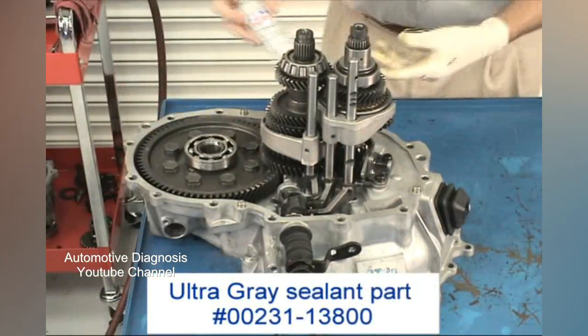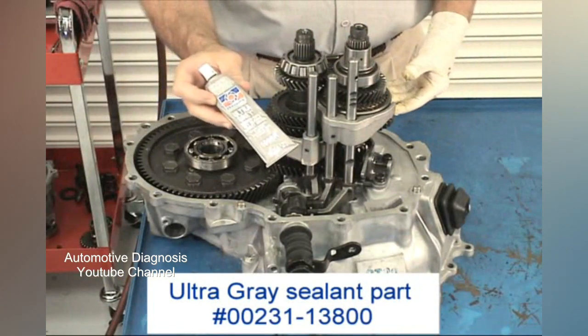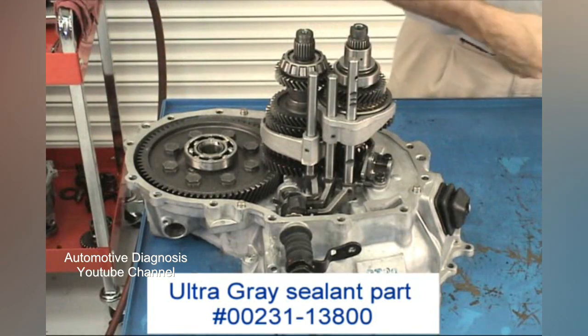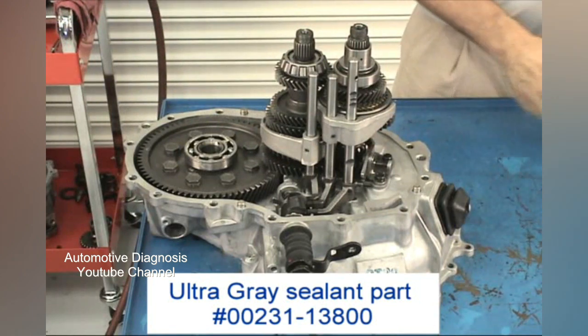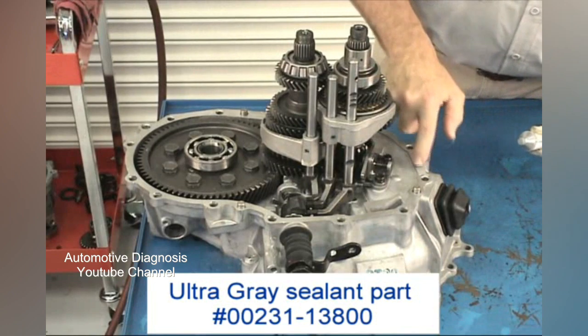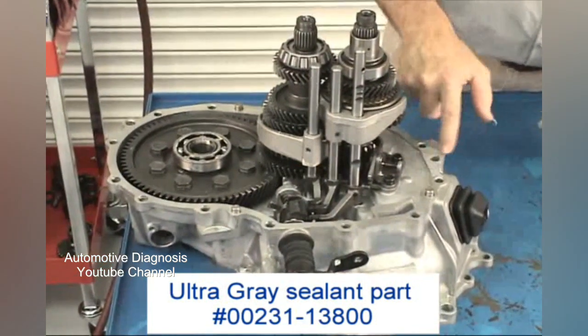Next, you'll be installing the center case. Begin by applying a thin film of ultra-gray sealant to the clutch housing or center case mating surface. Do not apply the sealant directly onto the case. Instead, apply a little to your finger and spread a thin, uniform film onto the mating surface.